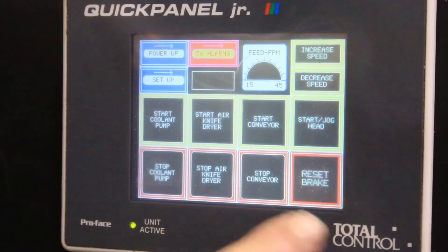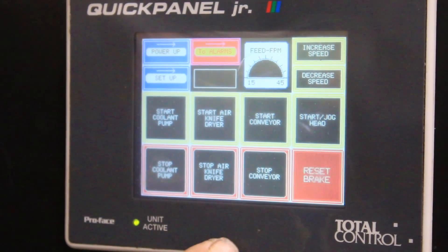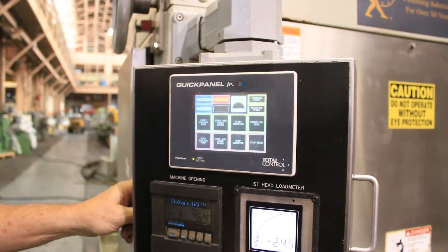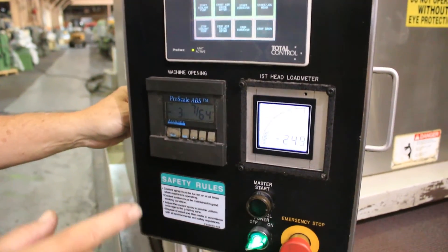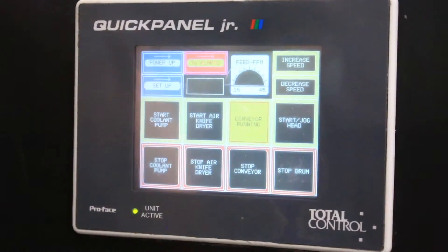Every time the machine has been shut down or the e-stop button hit, you have to reset the brake. It lets you know because it's flashing down in the lower right-hand corner. So I hit that, and now it's going to allow me to hit the master start, which will allow the buttons to correspond. Now if I hit start conveyor, you see the conveyor starts to go.